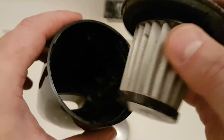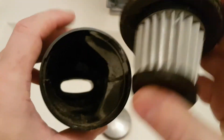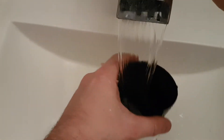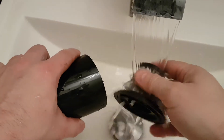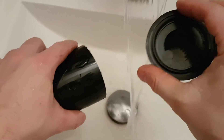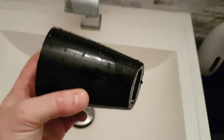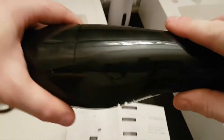The filter is plastic or fiberglass or something — very easy to clean. Just rinse the plastic, rinse the filter off, let it dry, and you're ready to go. No bags, nothing to change. Pretty happy. It's very nice and easy to hold.